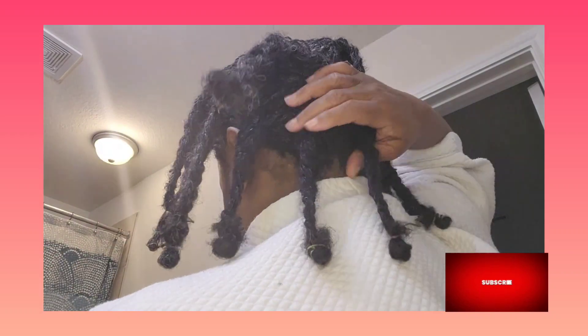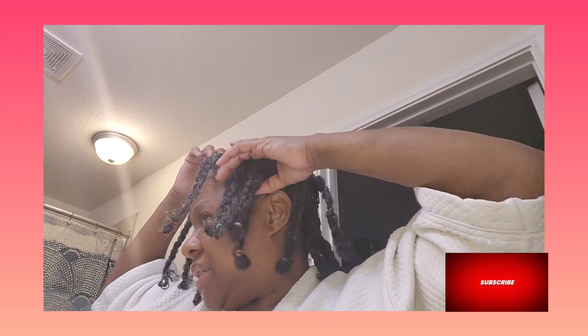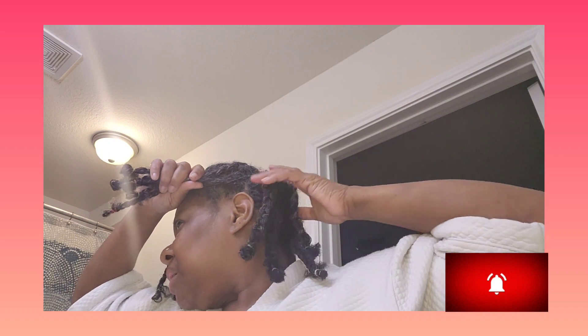I am done with braid and banding, tucked in my ends. I ended up with 1, 2, 3, 4, 5 on this side — that's 10. And back here, 5 more. I think I ended up with 19 braids total.